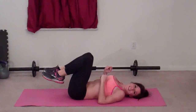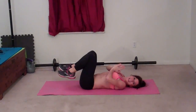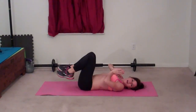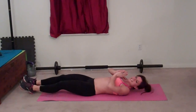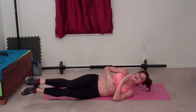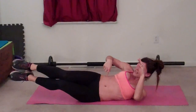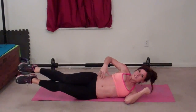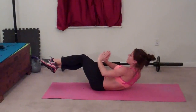Next up is rocking oblique V-ups. For this one, you get to stay laying down. Hands can come to prayer position at your chest. What you're going to do is roll side to side — roll onto whichever side you like first. Then do a side crunch so that your legs lift, upper body lifts, and your obliques are really working. And then roll back. That's one.